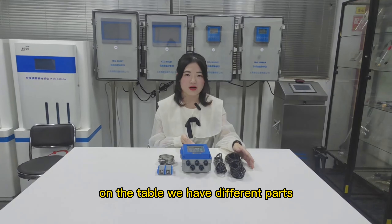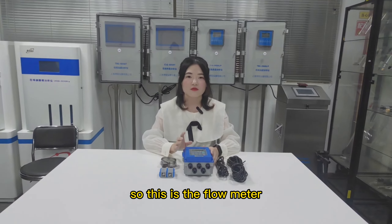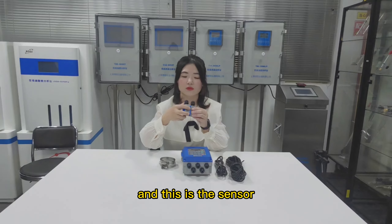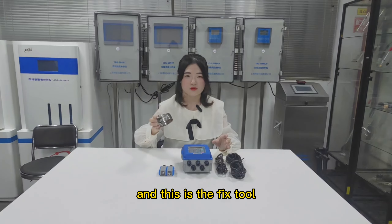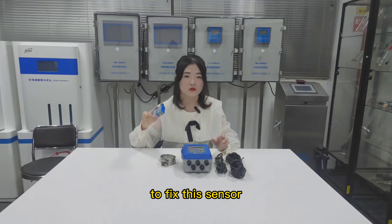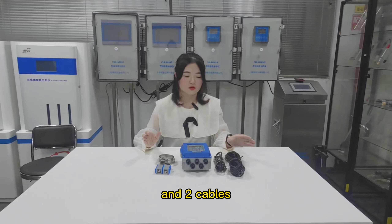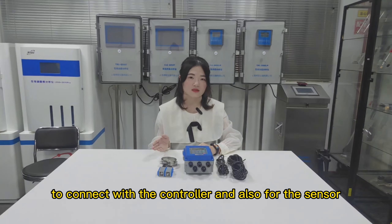On the table we have different parts. This is the flow meter and this is the sensor — a two-part sensor. And this is the fixture for the installation to fix this sensor. And two cables to connect with the controller and also for the sensor.